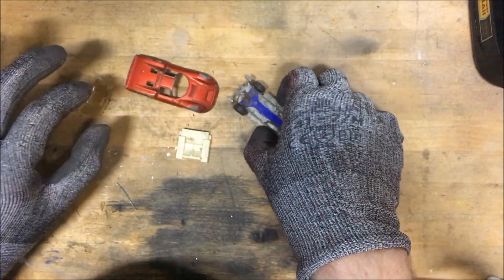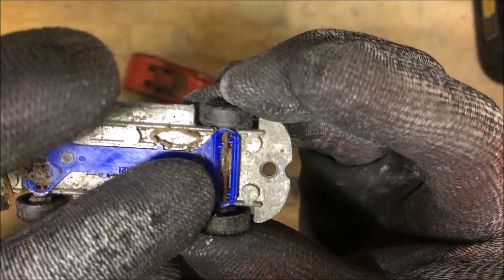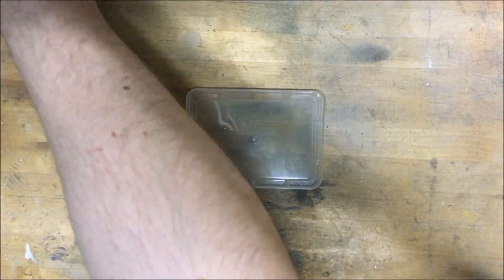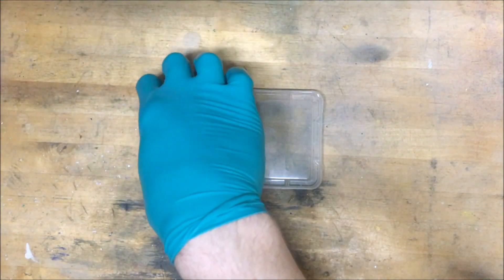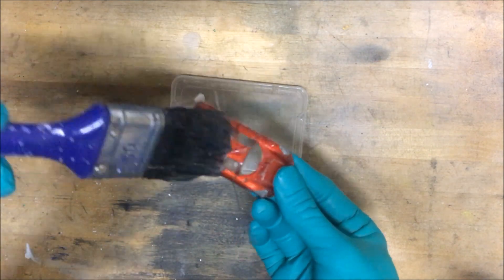As you can see the axles are quite rusty. I just can't get over what was living in there — go away. So let's get the paint off. I use my usual amount of paint stripper.